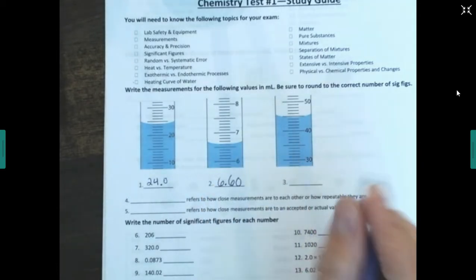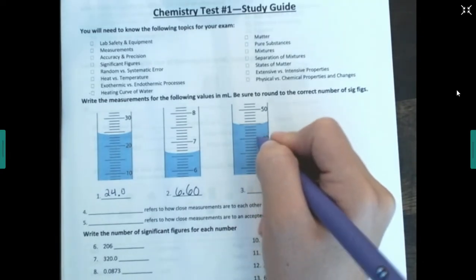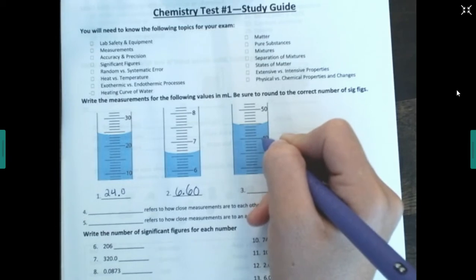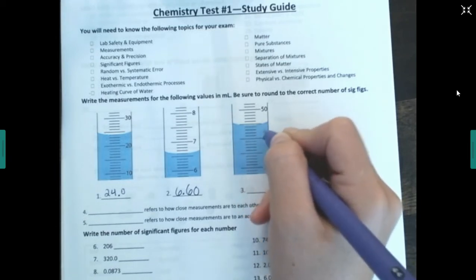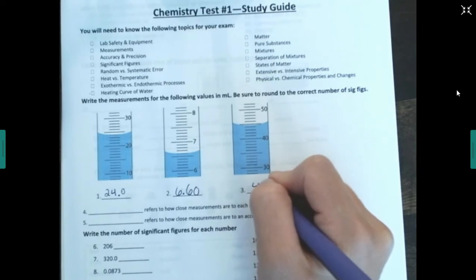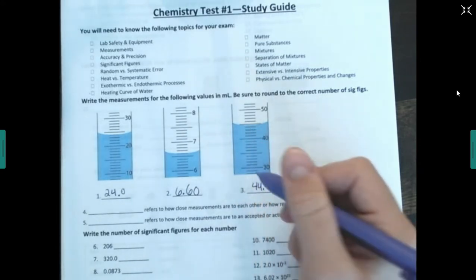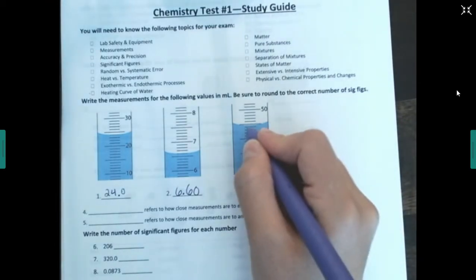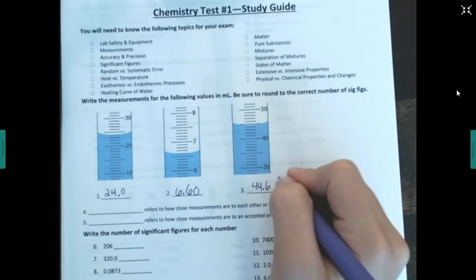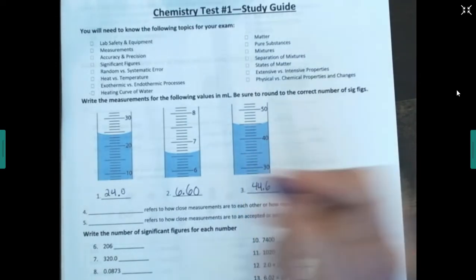For another example, this one is 6 and this is 7, so it goes to about 6.6. Each gradation is 0.1 milliliters, so I need to go one step further — to the hundredths place rather than the tenths place. If I think it's exactly on the 0.6, I put 6.60. For another scale: this is 40, this is 50, counting by ones, so it's between 44 and 45 — I'd say about 44.6. The last digit is always estimated.